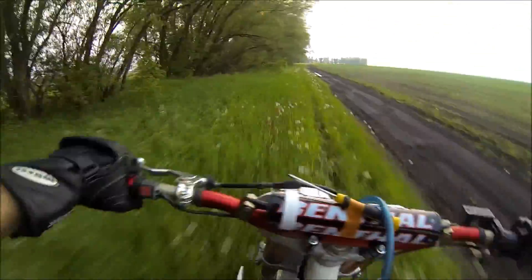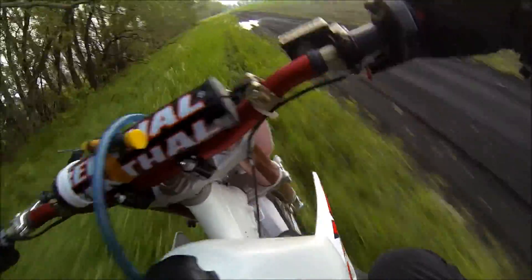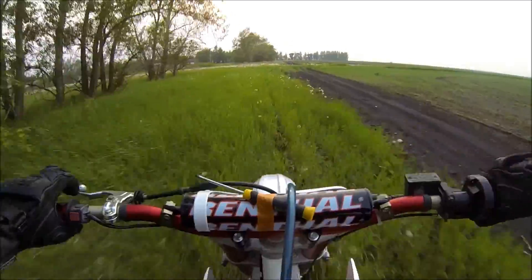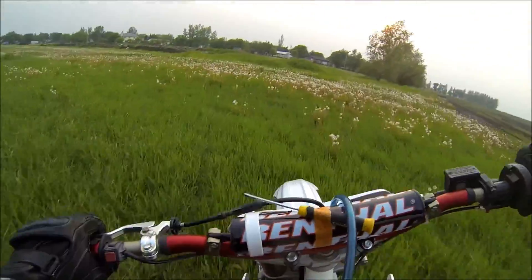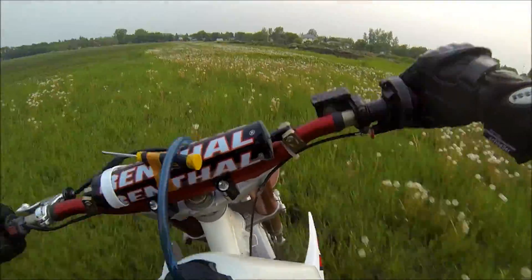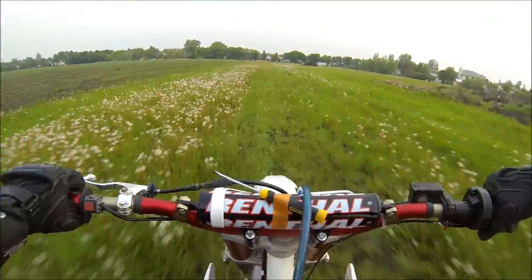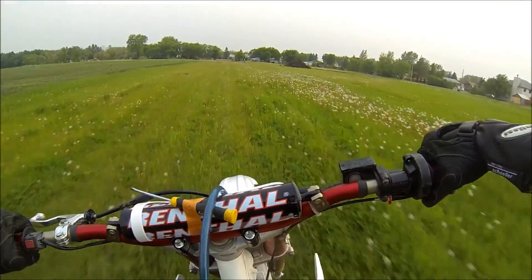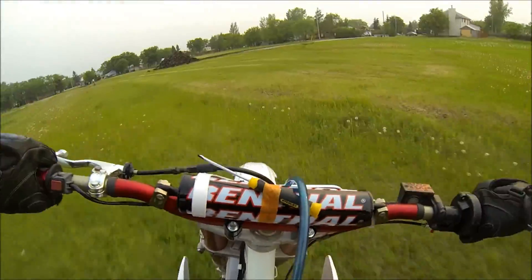The bad thing about going through the grass is you never know where you might hit a rut or a tire track and end up on your backside pretty quick — especially with wet grass and slippery conditions. It's always something to watch out for. I wiped out hard as a kid a few times in a scenario close to that.